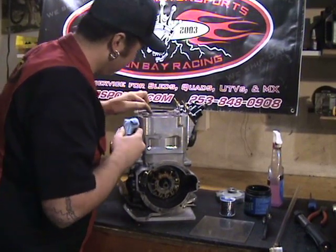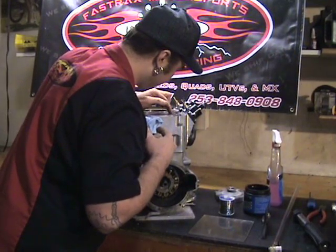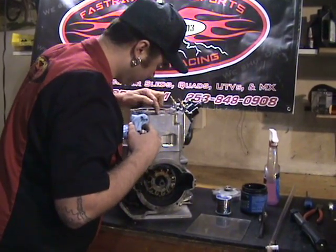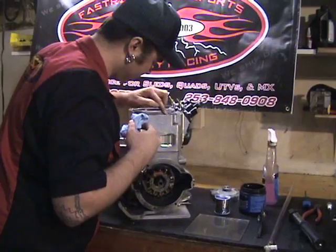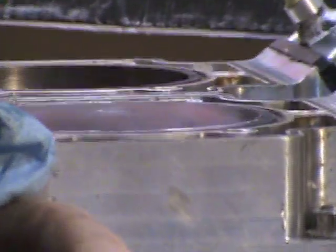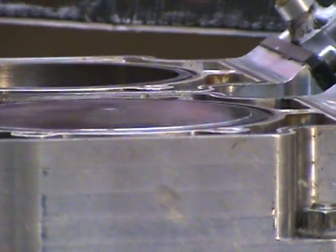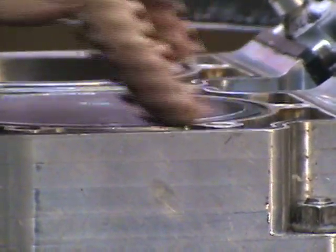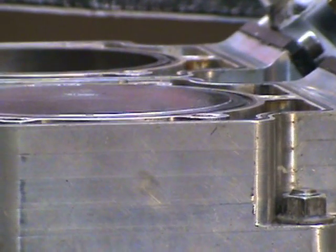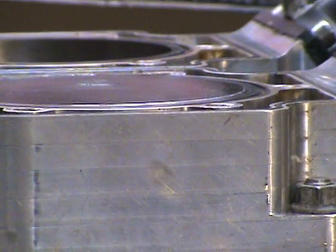Get all this wiped away and make sure we have a good seal. You don't need a head gasket or O-rings for this process because that little bit of grease around there is going to seal to that dome fairly well.